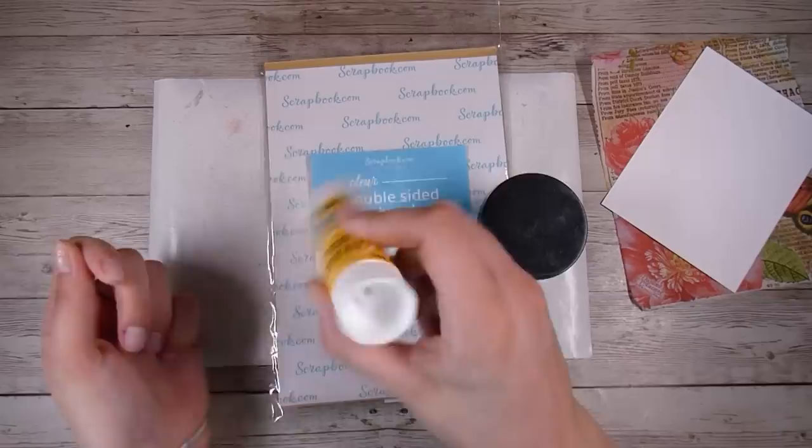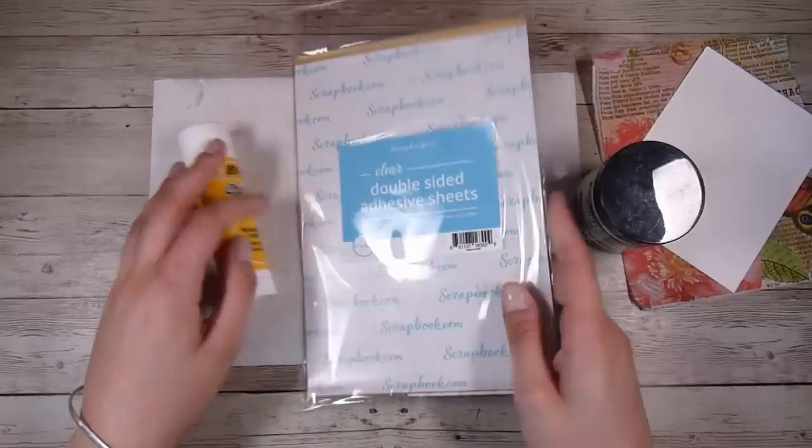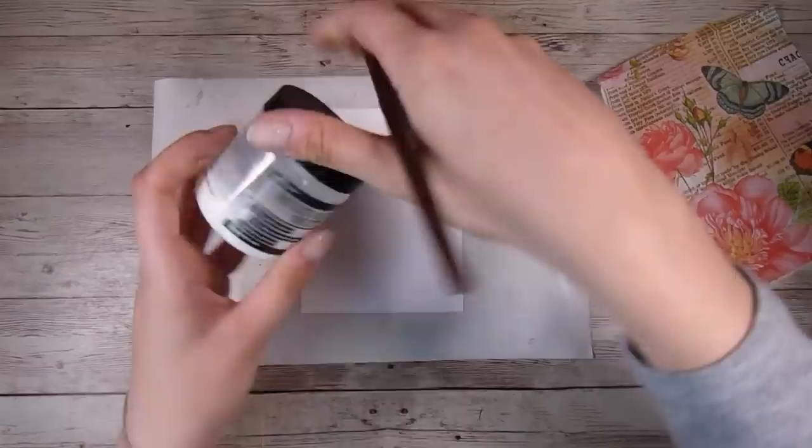When it comes to adhering down these napkins there are so many different ways. You can use a normal glue stick, you can use some double sided adhesive sheets — these ones are from scrapbook.com but you can use those or any other brand — or you can use a liquid glue like I'm going to use today.